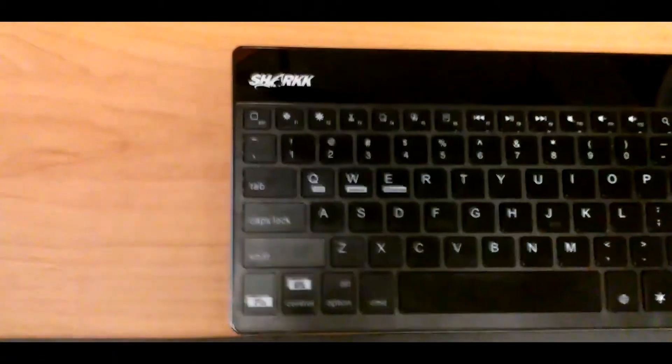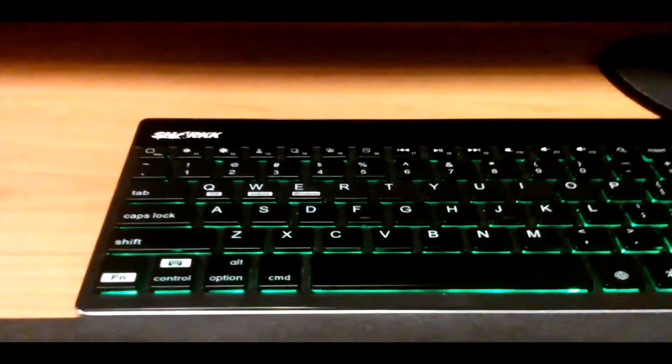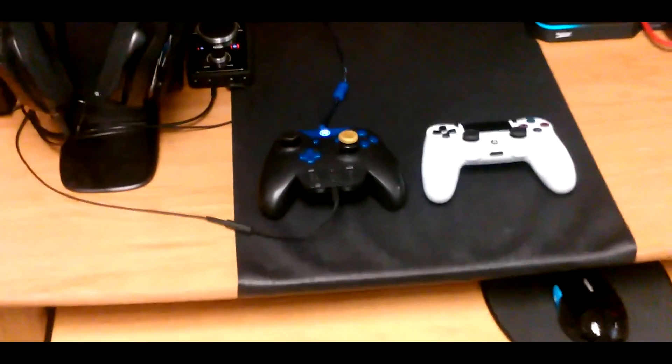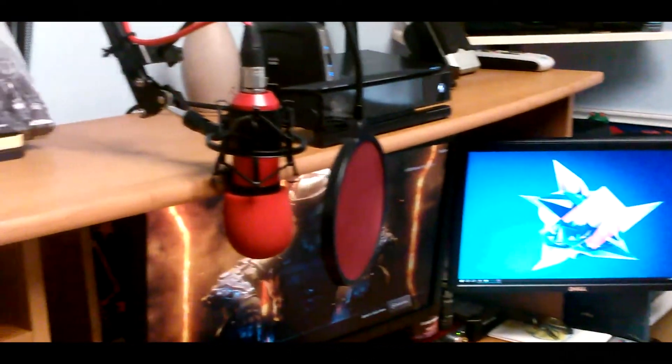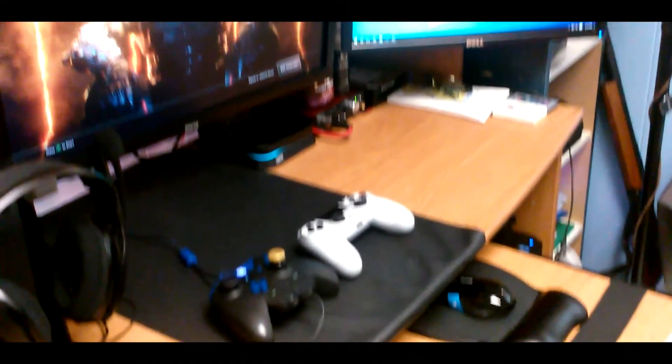Below all that I have my keyboard and mouse. I use the Shark backlit wireless keyboard, which has seven different colors for everyone's liking. Next to that is the InnerVeil gel mouse pad with the wrist rest, and my Microsoft Sculpt Comfort Mouse — perfect for Windows 10 with the Windows button on the side. I just want to show you a bit more from the left side to show how everything is close together, organized, and has its place.